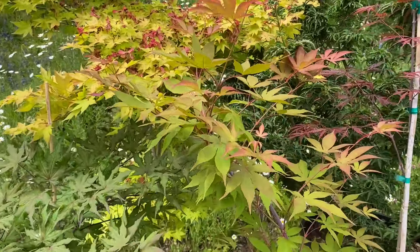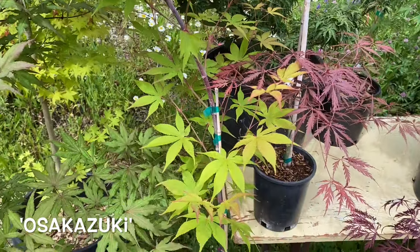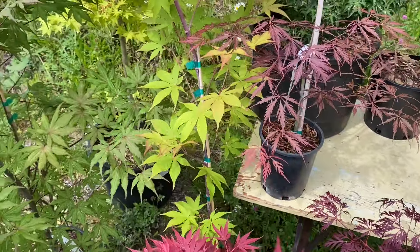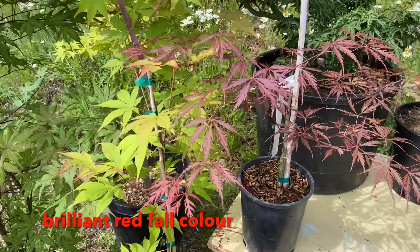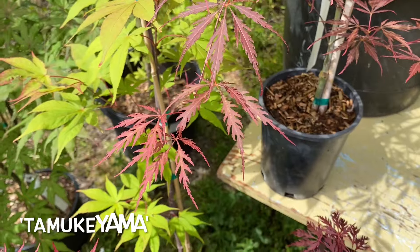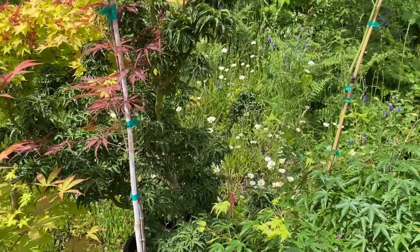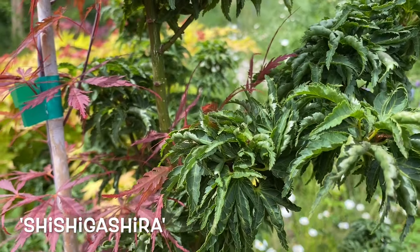We've got Acer Palmatum Osakazuki — also an incredible, fairly large leaf tree that does great in full sun. As you probably know, it's got that incredible fall color. That's Osakazuki. Besides that is Tomiukiyama, a tree that's been in cultivation for more than 300 years.